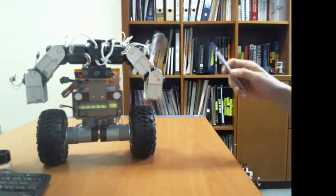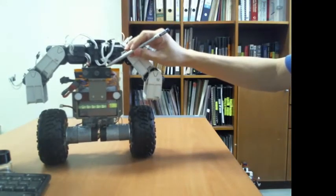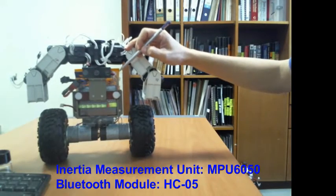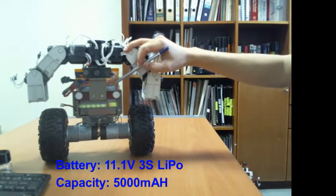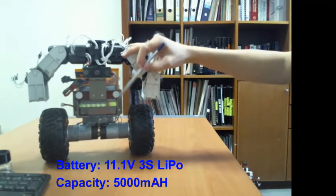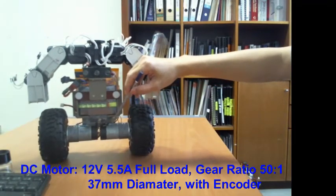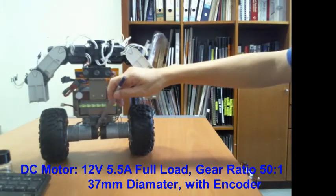This is the back of the machine. You can see the individual smart servos, and this compartment is where I place the inertial measurement unit sensor and also the Bluetooth transceiver module. Here we can see the lithium polymer battery — I'm using an 11.1-volt, 5,000 milliamp-hour capacity battery. At the bottom we can see two gear DC motors, 37 millimeters in diameter, which come with a hall effect sensor so we can monitor the rotation of the motor shaft.